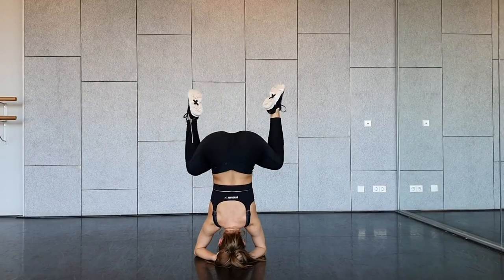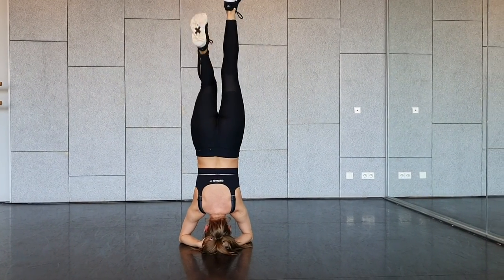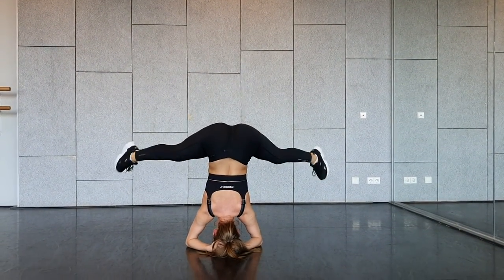Once you master this first step and you feel like you have enough balance holding your legs together and bent, you can start playing with your legs — open them, stretch them. You can open your legs, move them away, stretch them, do a little wiggle, do a little twerk. You have so many things that you can do while being upside down. You can start from standing against the wall and when you feel more comfortable, move a little bit away from the wall and try some fun and crazy stuff with your legs. Good luck.